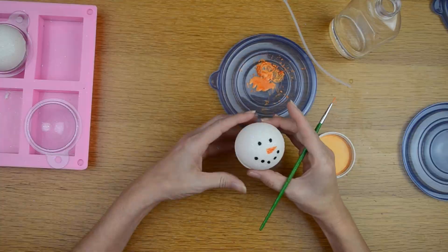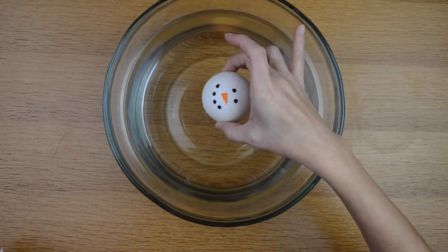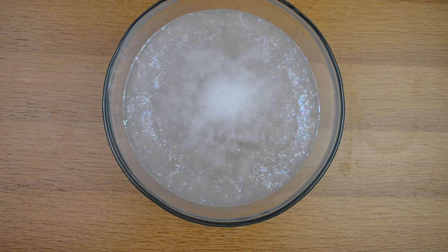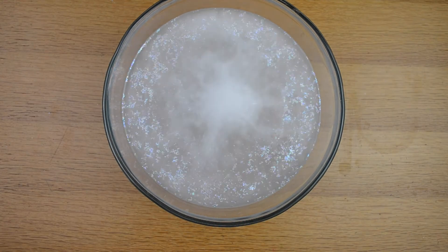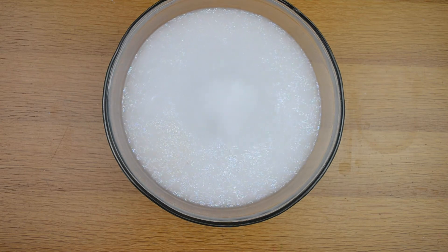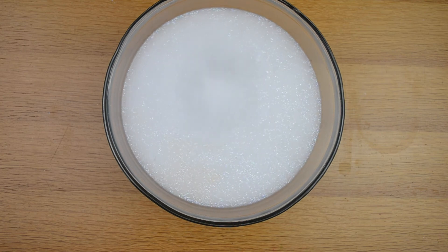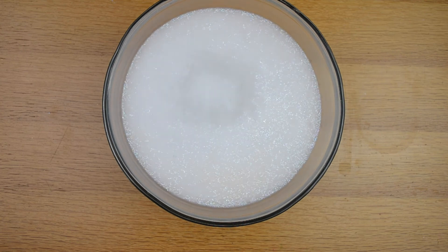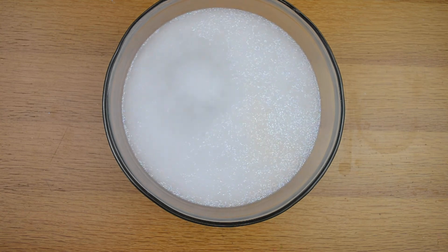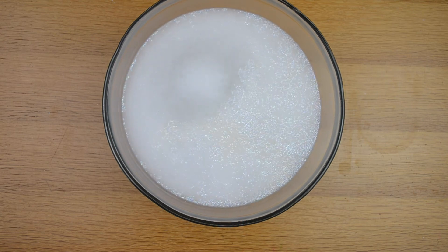I'm going to take this cute little snowman bath bomb and test it to see how well it works. Oh, look at all the pretty glitter! It smells so good — this coconut and mint combination is perfect together. I love mint, and the coconut smell along with it is really good. The glitter is so pretty. Keep in mind this glitter does not dissolve, so you'll just need to rinse off your bathtub afterward.